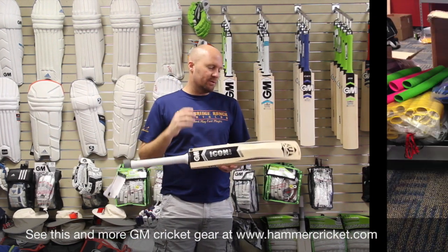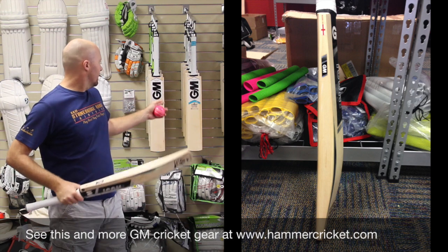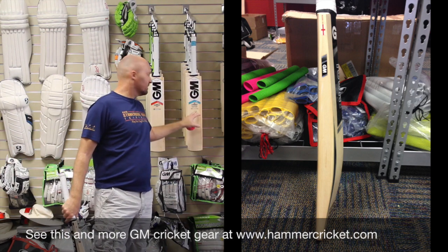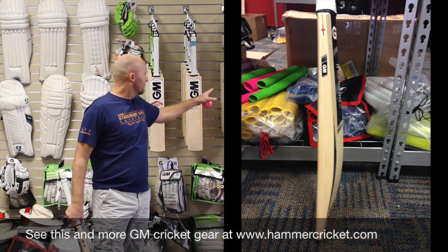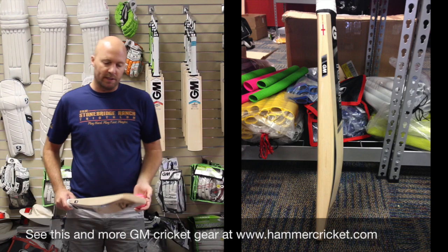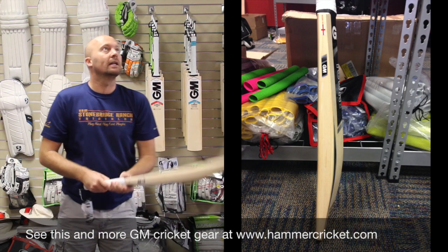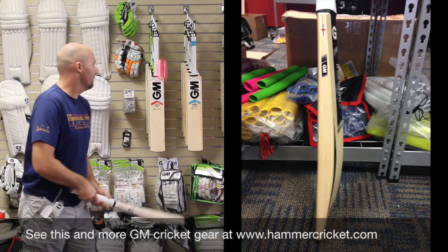You guys will remember this shape as being the GM Flare profile, kind of like what GM are doing now with the 6'6". This is the 6'6" Player's Edition, Joe Root Player's Edition. The standard 6'6" bat is the exact same profile, just probably a little bit smaller. Bouncing this ball on it here for you — it really does ping superbly well, right up to the sticker. It's just amazing.